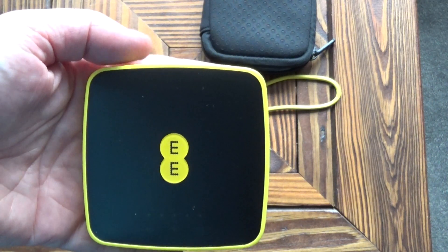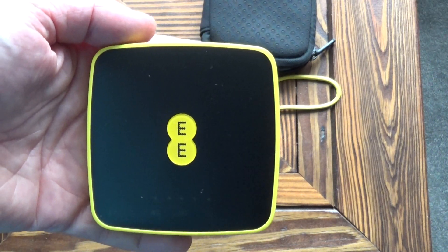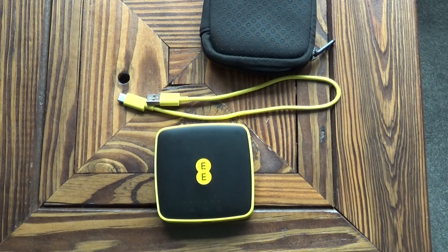It would be fairly bulky to fit in your pocket but it is small enough to fit in your pocket so you can carry it around if you wanted to. It's got a 1500mAh battery which means it can go on standby for about 50 hours and you can use it for about 6 hours constantly, which is not bad.